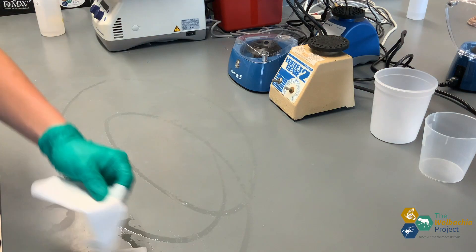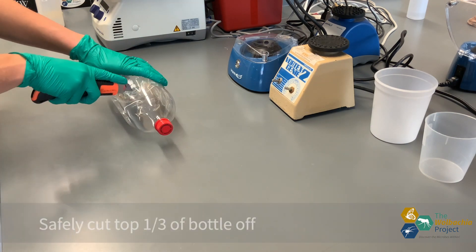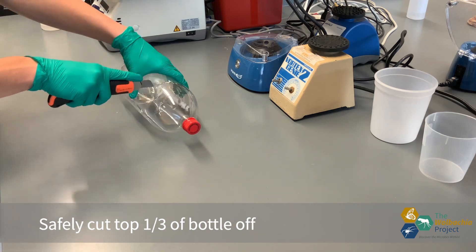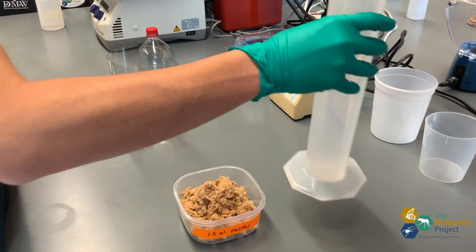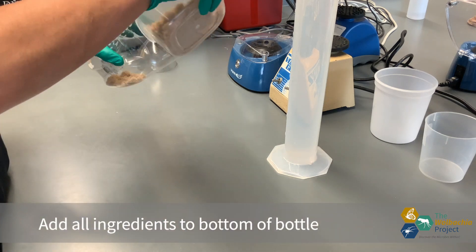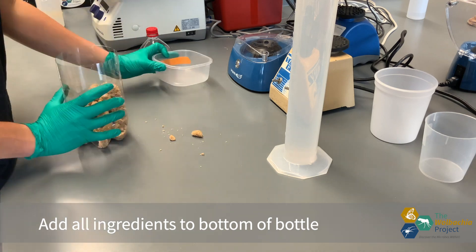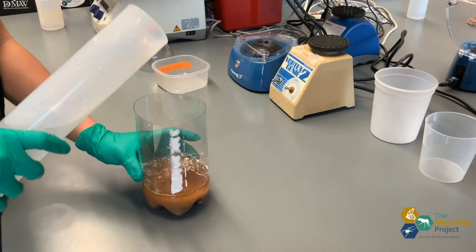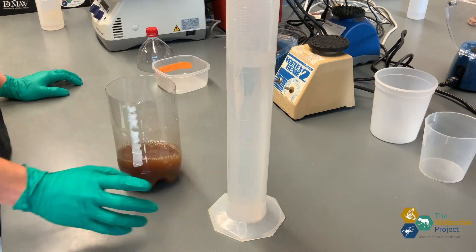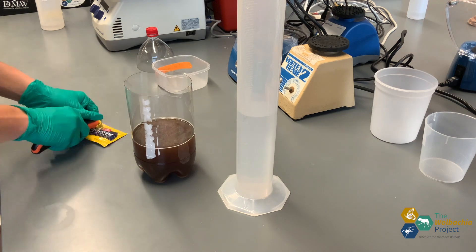I'm using 70% ethanol to make sure the workbench is as clean as possible. Make sure you are safely maneuvering any cutting utensil you choose to use. Have a guardian help you if you need it.